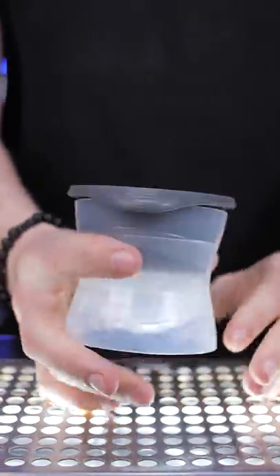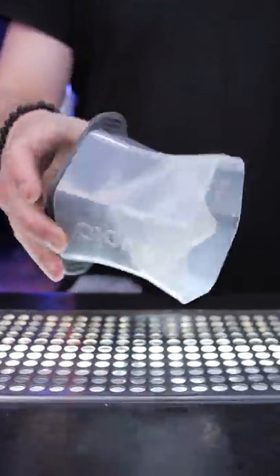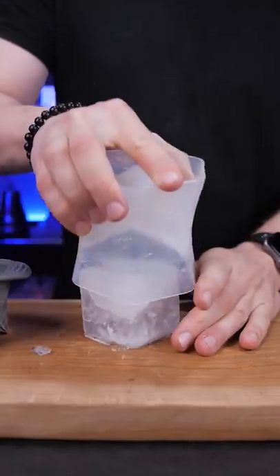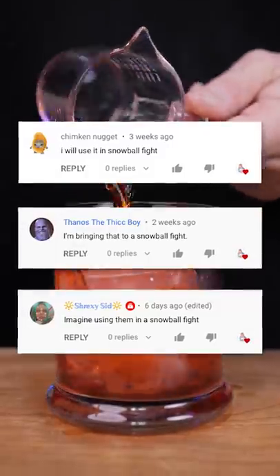Last time we used a sphere shaped plastic mold, and you can get the same type for a cube. Fill it up with water and in 24 hours you get a large size cube to serve drinks on the rocks or for any purpose.